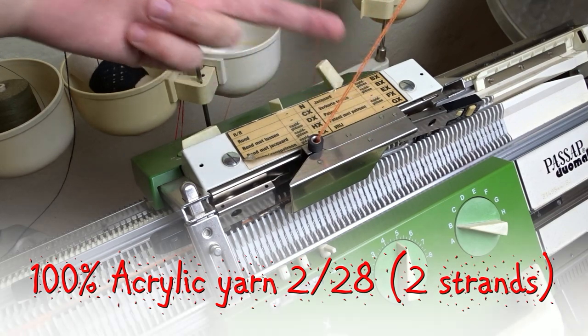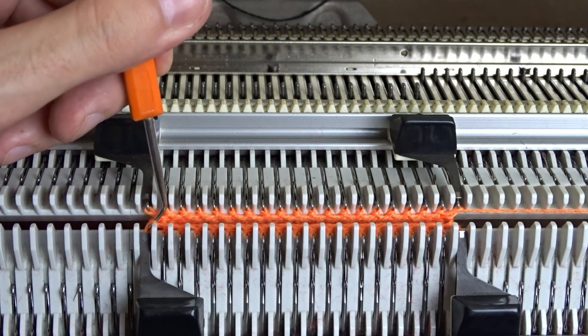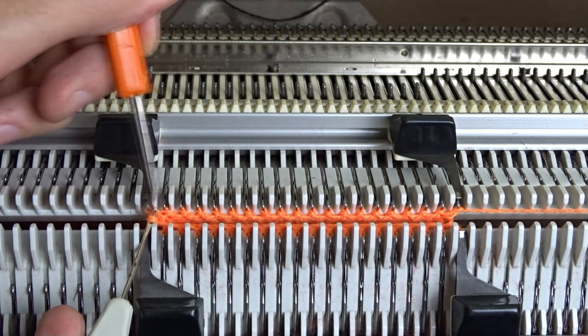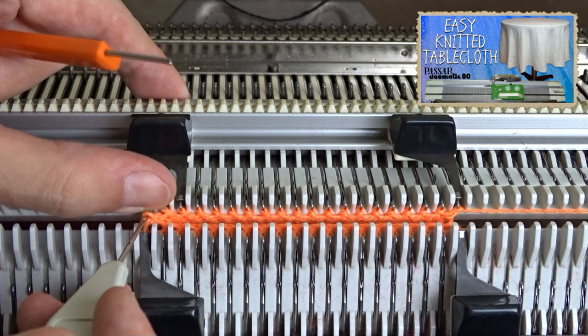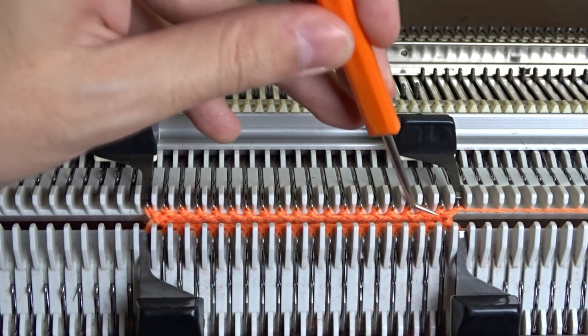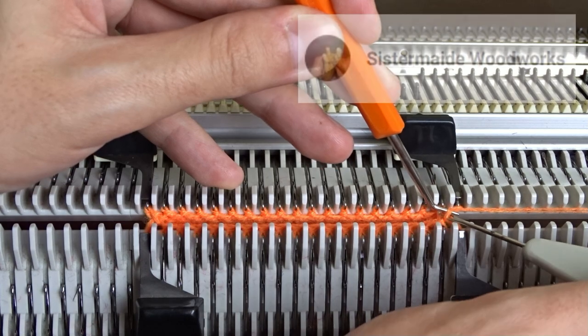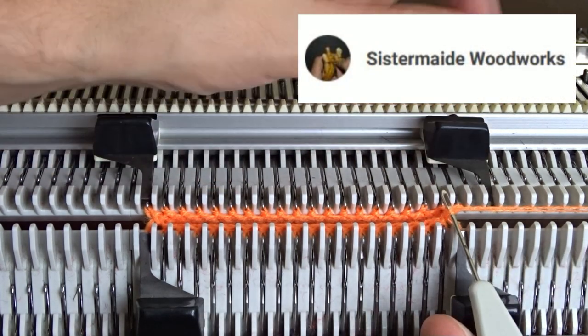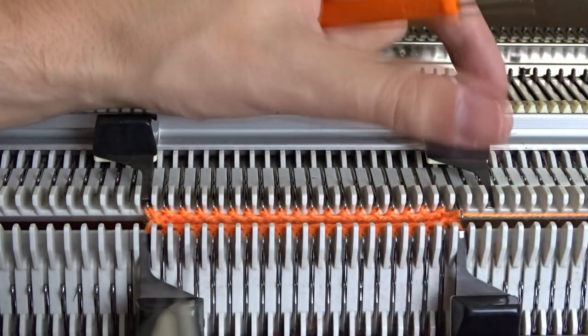We are ready to start knitting the short rows. If you are knitting a sock, first use the orange tool to take the pearl bumps from the last needles on the front bed and hang them into the hooks of the last needles on the back bed. Don't pull the stitches behind the latches. You need to have 2 stitches in the hooks of the last needles on the back bed. This tip came from Diane — I tested it and it works fine. This will avoid the formation of a big hole at the beginning of the heel.